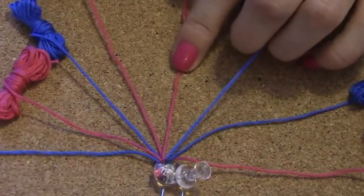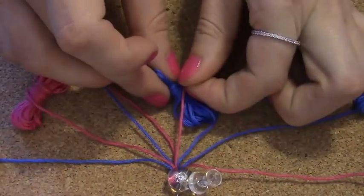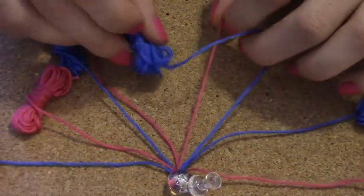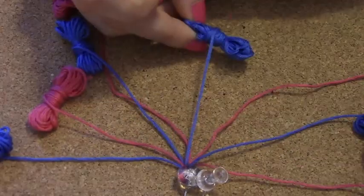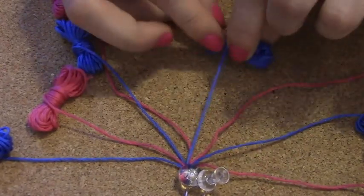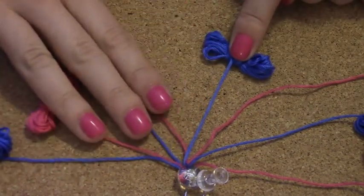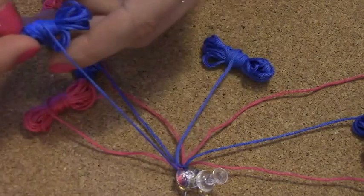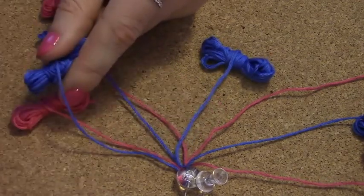Now I'm down to the pink one — same thing. Take it from above and then go under, and just repeat the same thing. So this piece of embroidery floss has moved from the outside to the middle. You leave it there and do exactly the same thing on the right side. Here is the blue embroidery floss on the outside — take it and create knots going toward the middle so it meets the other blue embroidery floss.